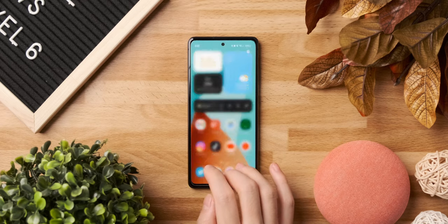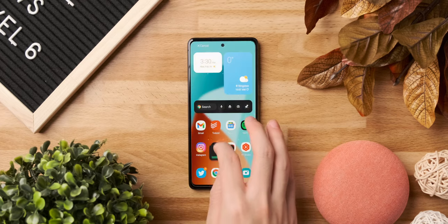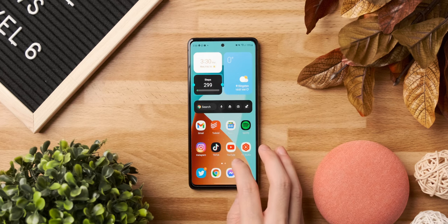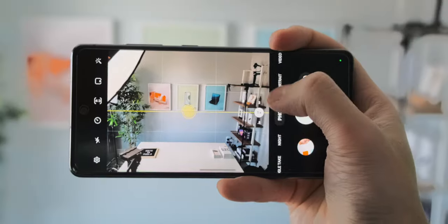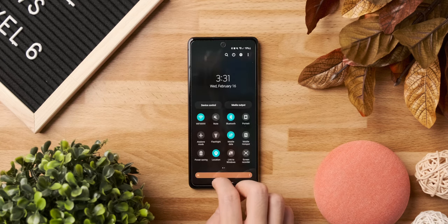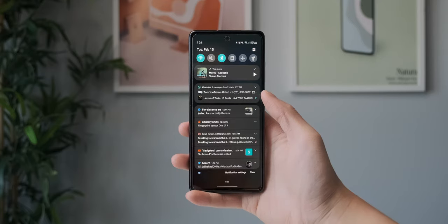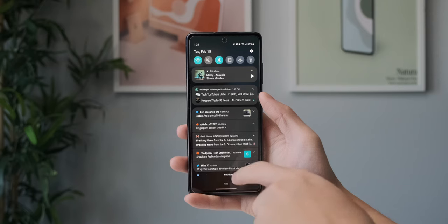The new Android 12 update actually just came in last week for me, and there's already a big difference. The animations are smoother and much more optimized for 120Hz, there are new widgets, and it just looks better overall. We get the new Material You theming across the device, a cleaner looking camera UI, and a new notification shade, which I don't really like. Notifications are moved to conversations, notifications, and silent categories, so it's all jumbled up together now. The notifications are also compact now, which makes it hard to see details at a glance.